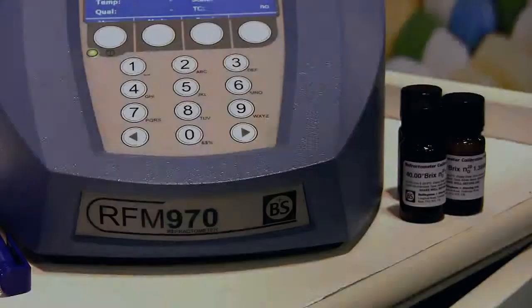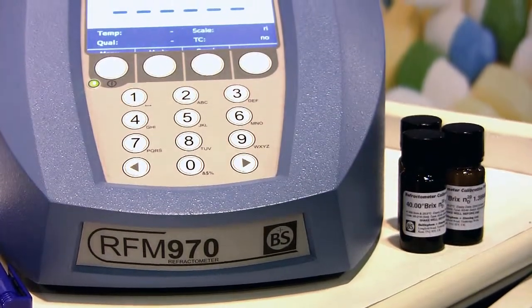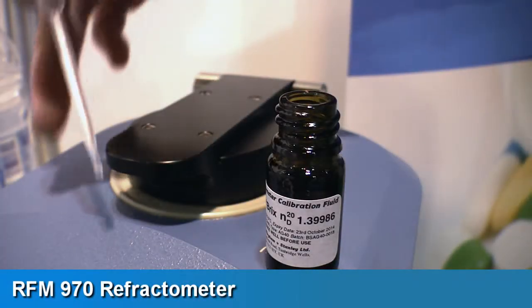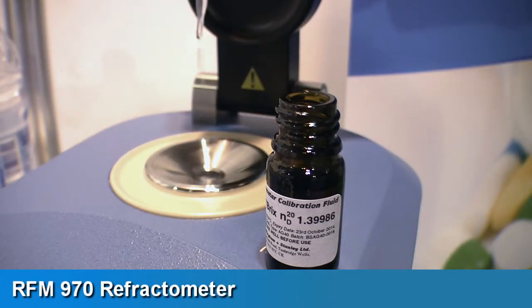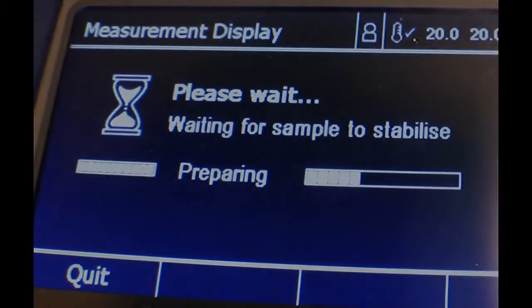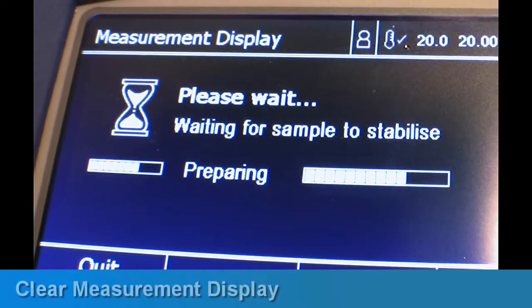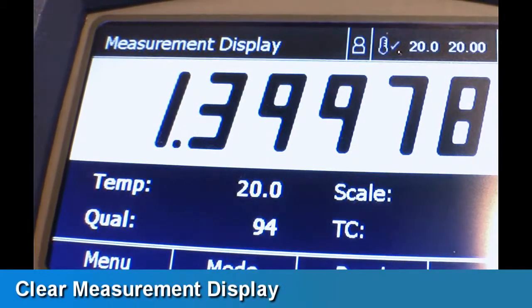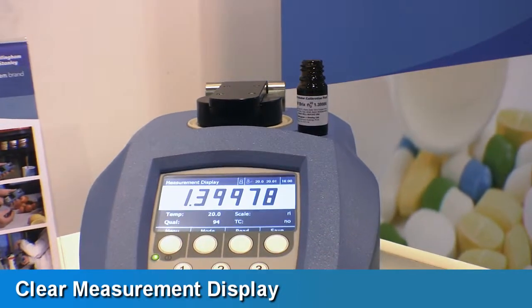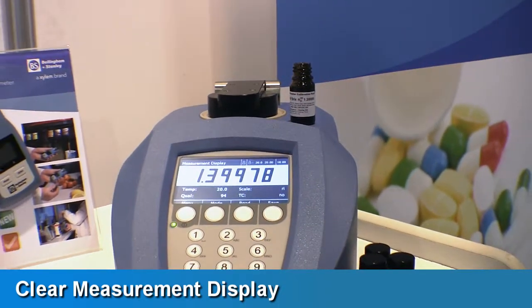The RFM900 series of refractometers from Bellingham and Stanley replaces the old 800 series and combines the latest optoelectronic principles with ease of use and great durability. It makes sample application and cleaning so much easier by incorporating a new low-profile sample dish and non-contact presser, and up to 700 stored results can be viewed via the display in tabular form.